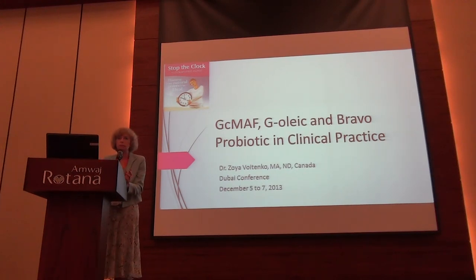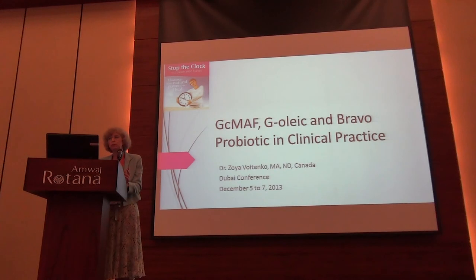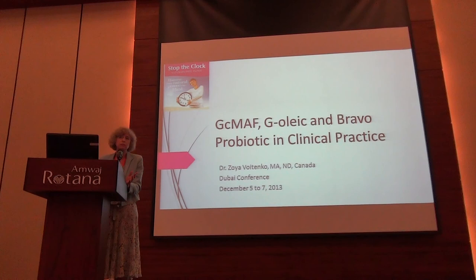Going back to GC-MAF - GC-MAF is something that stimulates the immune system, or regulates - probably a better way of saying it - regulates the immune system. And that's why when people come with fibromyalgia, with myalgia, with anxiety, with Lyme disease - pretty much you name it - you start GC-MAF and you see results, which is wonderful.